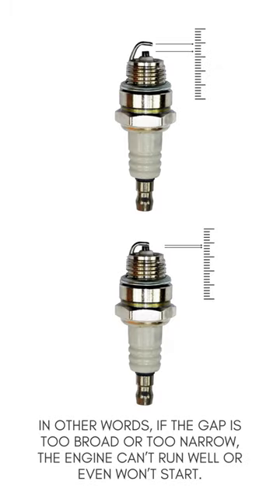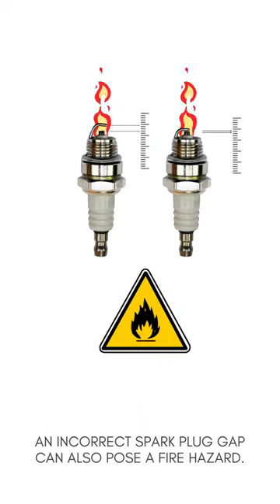In other words, if the gap is too broad or too narrow, the engine can't run well or even won't start. An incorrect spark plug gap can also pose a fire hazard.